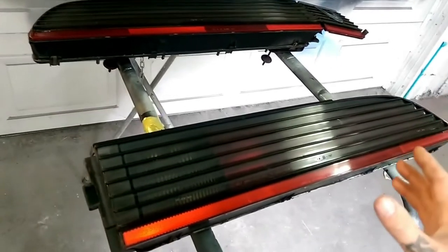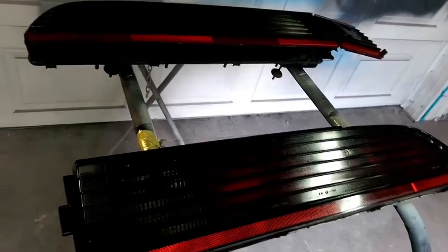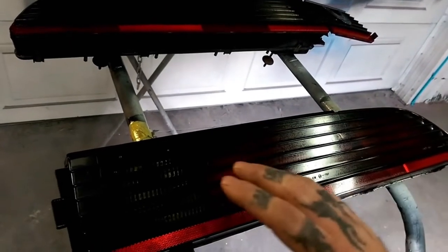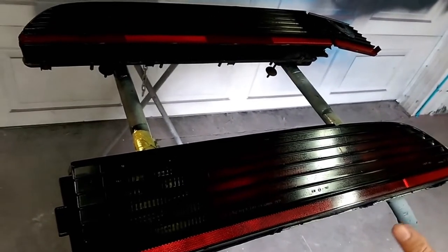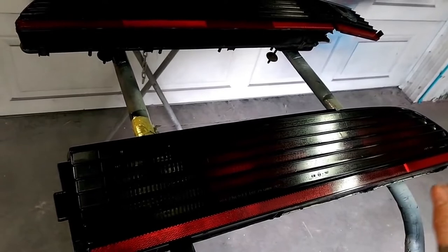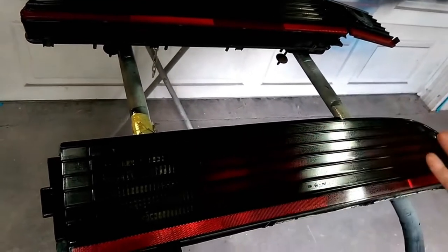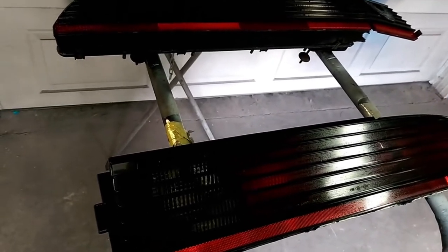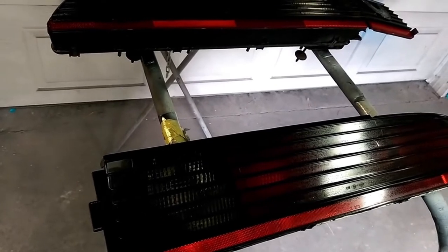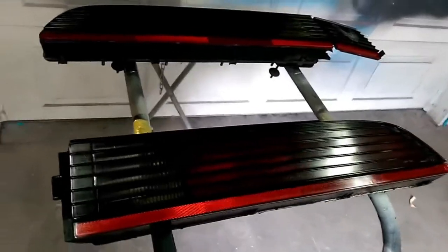You can get several different kinds of adhesion promoter — it just depends on you. Now that the adhesion promoter is applied to these taillights, we are giving it the proper flash time so the adhesion promoter can do its thing before we apply clear coat. Different flash times apply for different adhesion promoter brands, so it should tell you on whatever adhesion promoter you use.